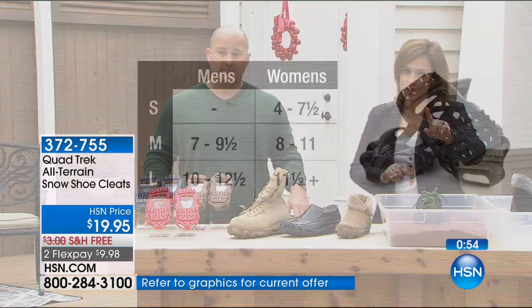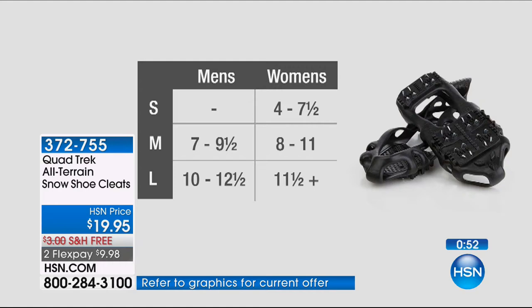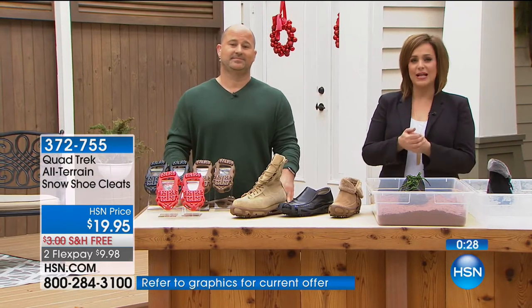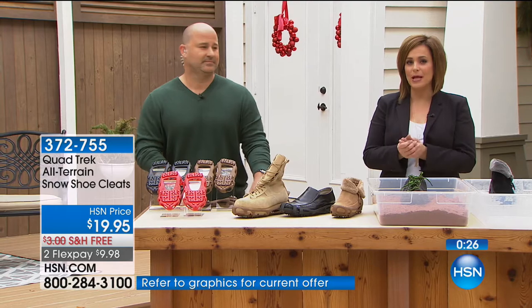The small would be a women's 4 to 7.5. The medium would be a men's 7 to 9.5, women's 8 to 11. The large would be 10 to 12.5 in men's and 11.5 plus for women. Item number 372755. This is $19.95. Most cleats are so much more expensive. Plus we've given you flex — that's less than $10 on a credit card payment, plus shipping and handling.